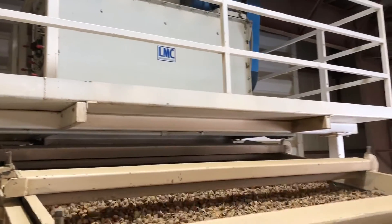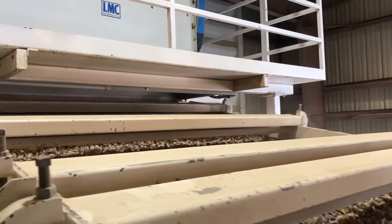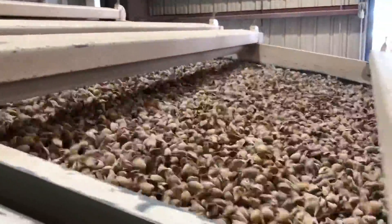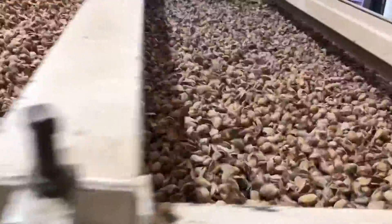At the start of the process the almonds pass through an initial machine to loosen the hulls. After this initial process, those that still contain the outer hulls are sent to three separate machines where they are distributed evenly to continue the process of removing the hulls.